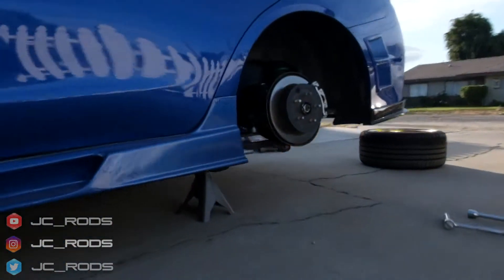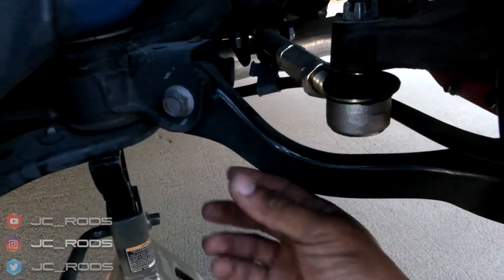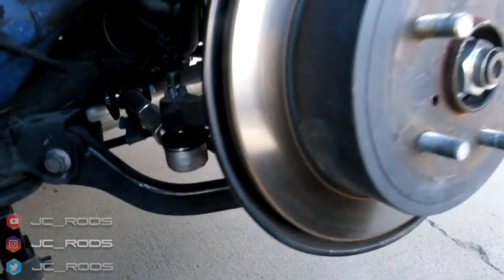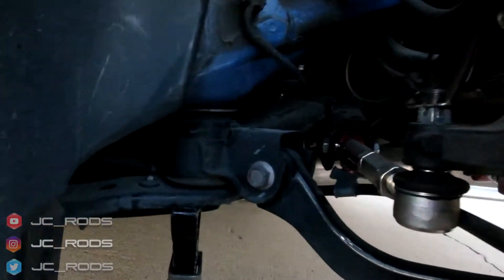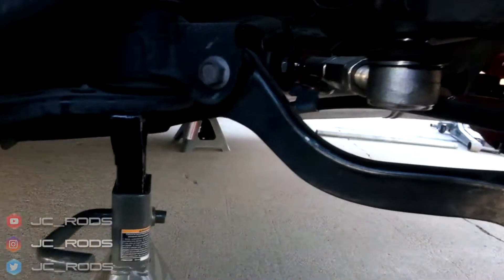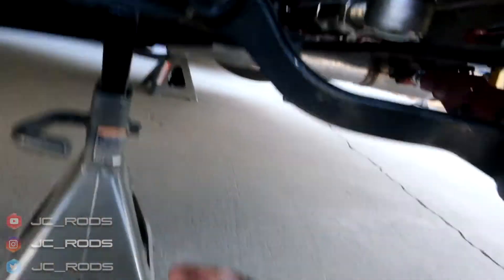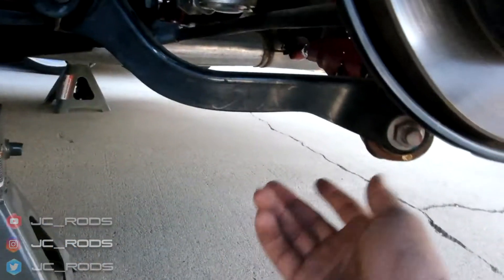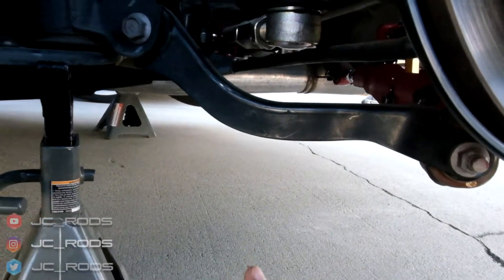Alright, there it is — up on jack stands. In case you're wondering, this is the actual trailing arm going in right here, into the control arm and everything else. We're gonna go ahead and unbolt that. What I see so far is a nut and bolt setup right here, and one right here. So it looks pretty basic — just unscrewing these and getting the new one in.